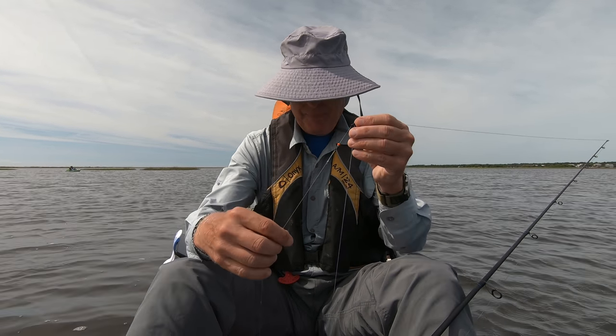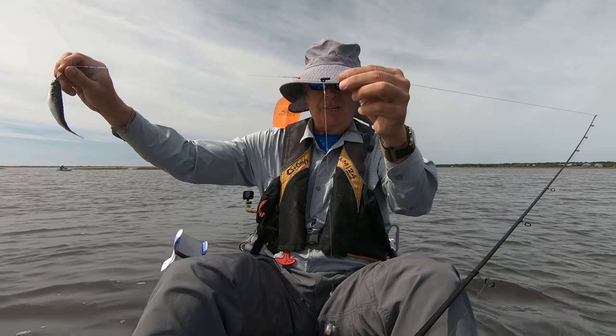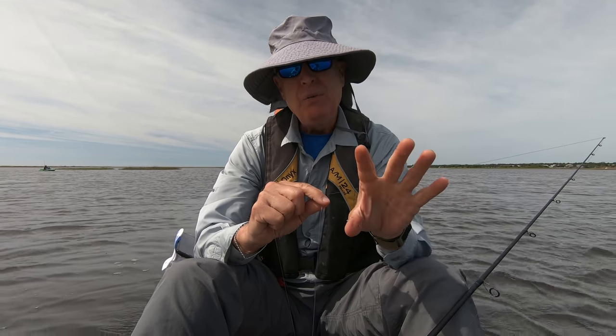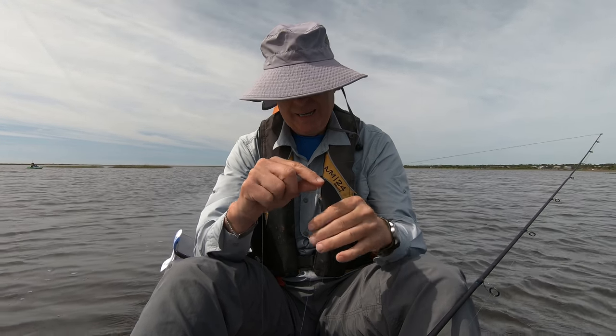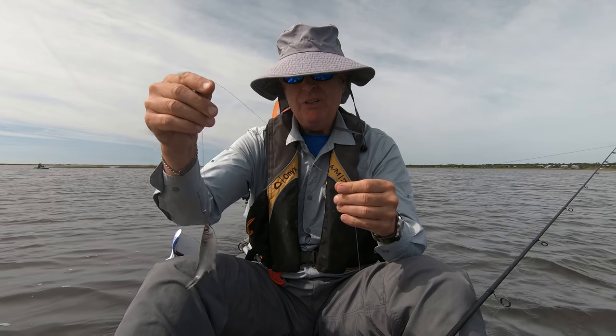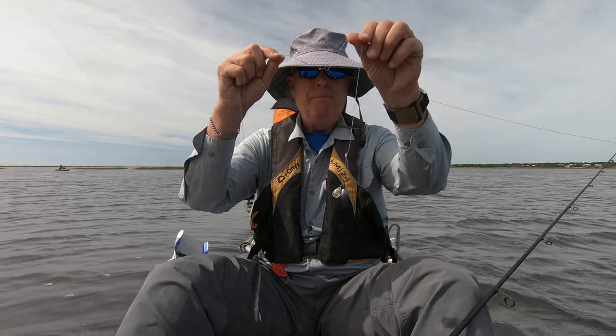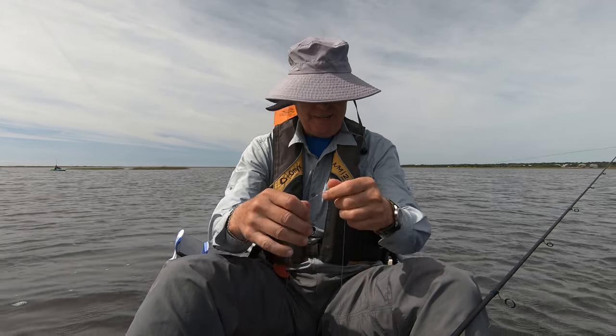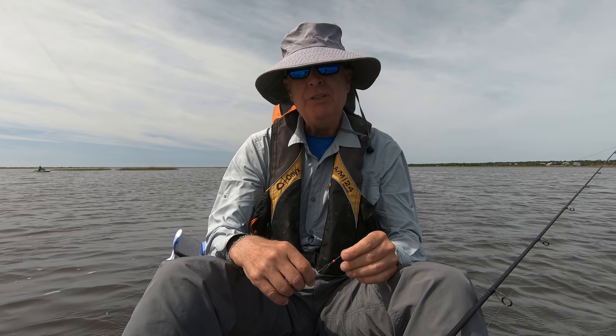So what I'm doing today is basically a T-rig because there's seaweed and stuff on the floor, and I don't want my bait to get wrapped up in there. So this will float just a little bit, but my weight will stay down on the bottom. I'm going to give that a try today and let's see if we can catch a fish with it.